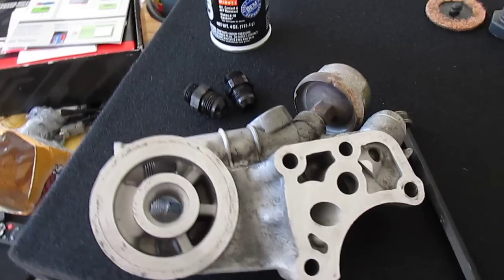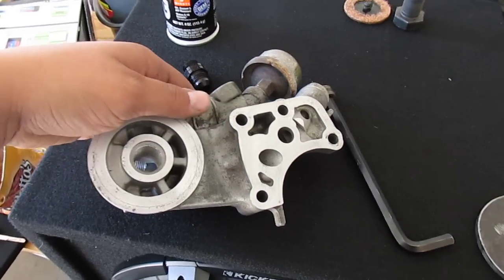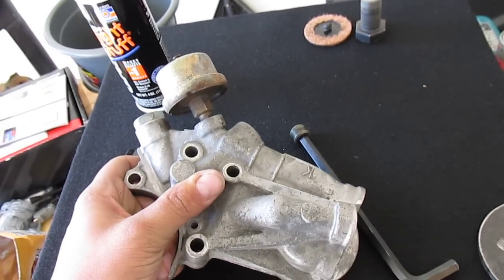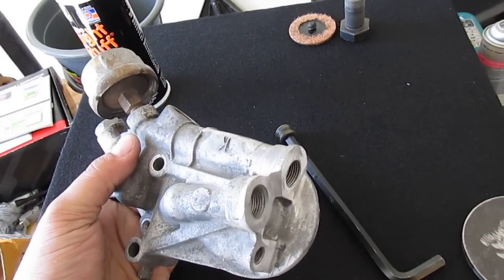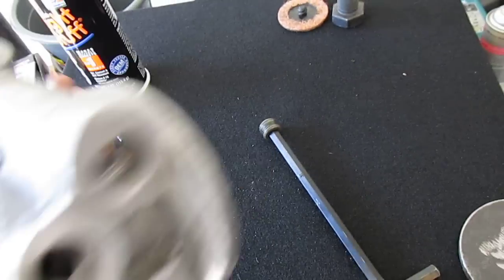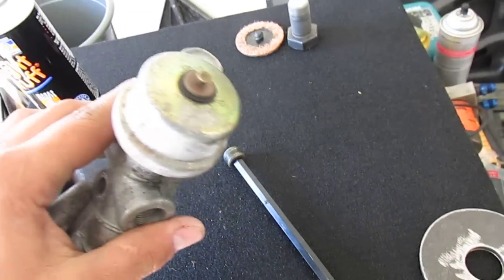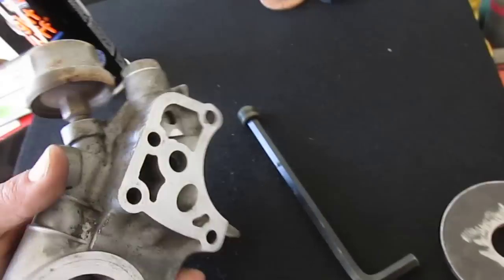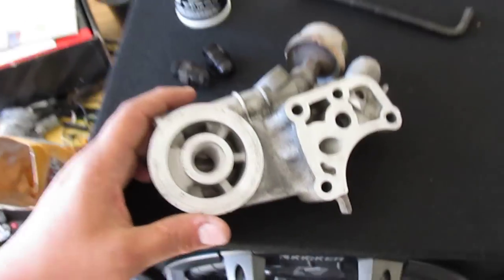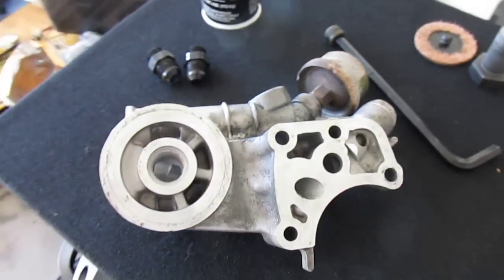I'm back guys. This is the first part of a multiple-part oil system setup. I just got this oil filter housing back from the hot tank — you can see it took out all the plugs and everything so it could get flushed out real nice. I'm going to put a new pressure sender on it.